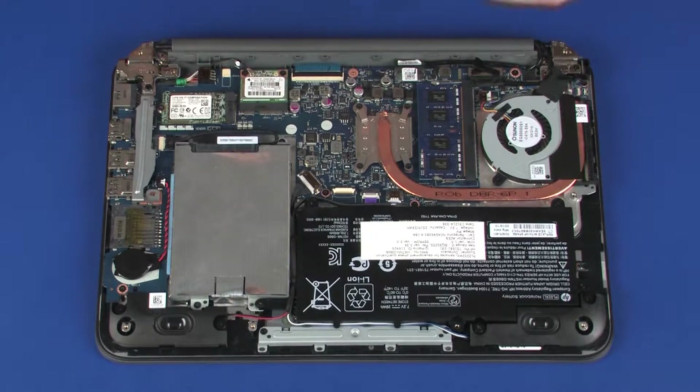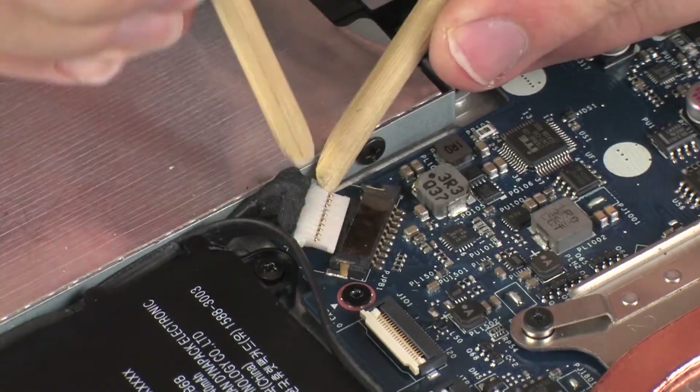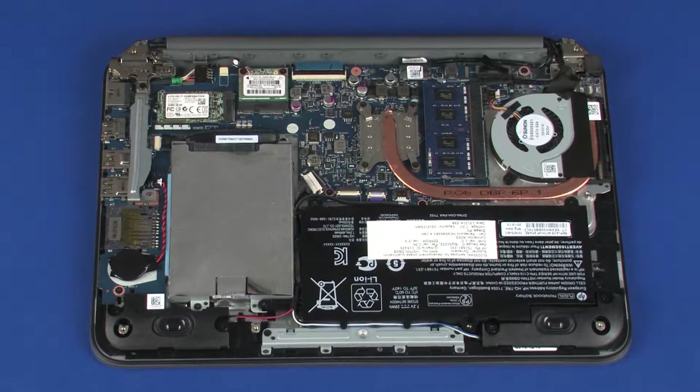Removal. Disconnect the battery cable from its connector on the system board. Make careful note of which wireless antenna cable is connected to each terminal on the wireless module for later replacement.